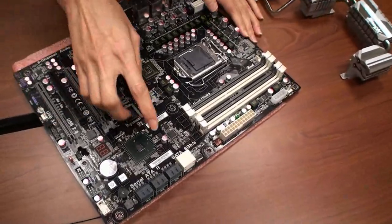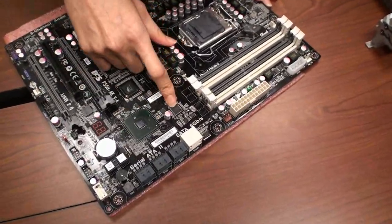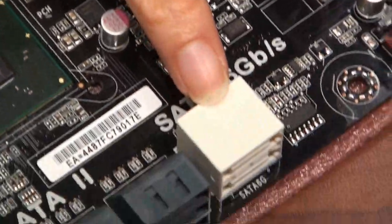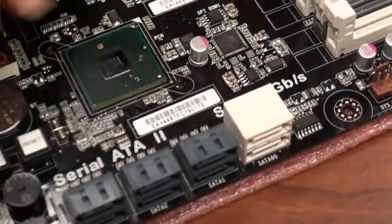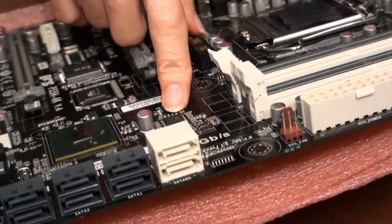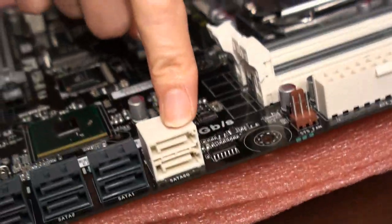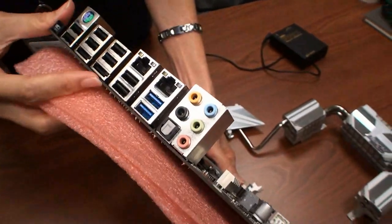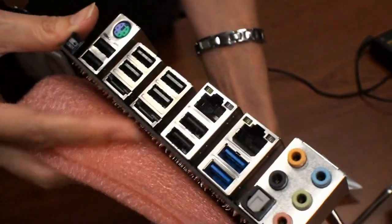Another feature is we also use two ICs for eSATA. This is SATA — one IC to support SATA 6Gb/s. Another one is here, so we put two eSATA ports on the back panel.